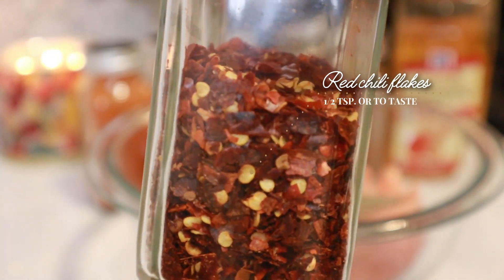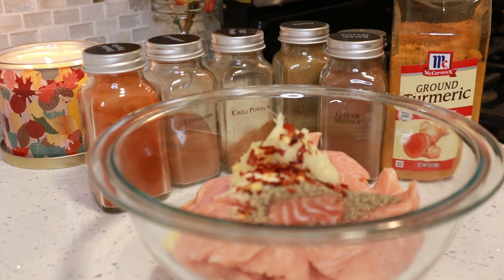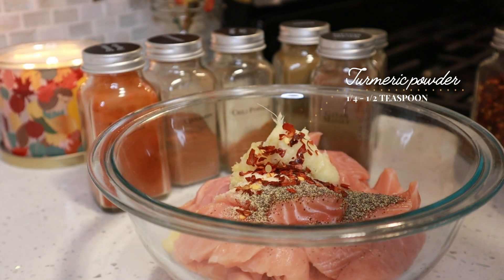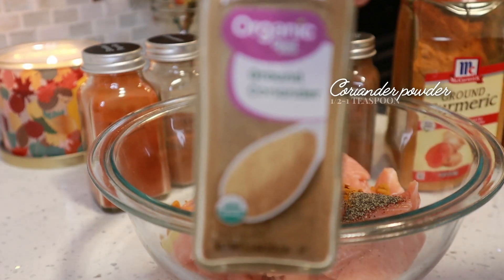I also have some red chili flakes and I'm going to use about half a teaspoon, but you can use it to your taste. Then I have some ground turmeric powder and I'm only going to use about between a quarter teaspoon to half a teaspoon, because I don't want that overpowered turmeric flavor — just a little hint.